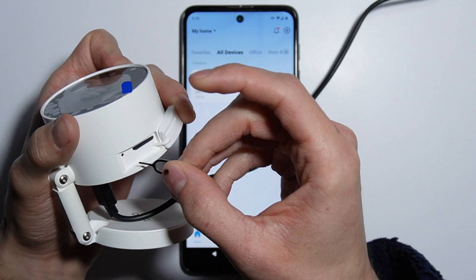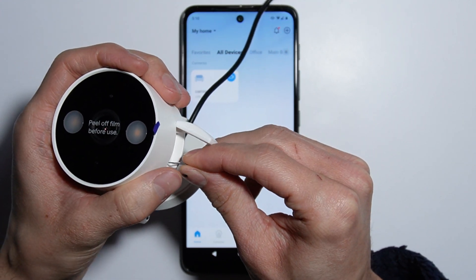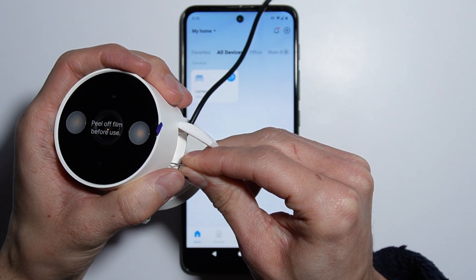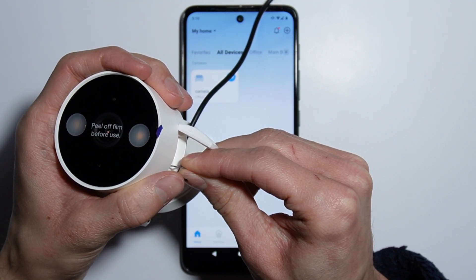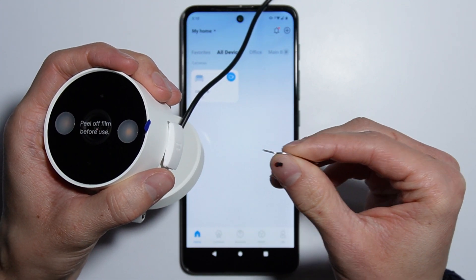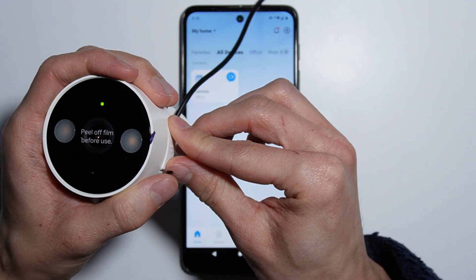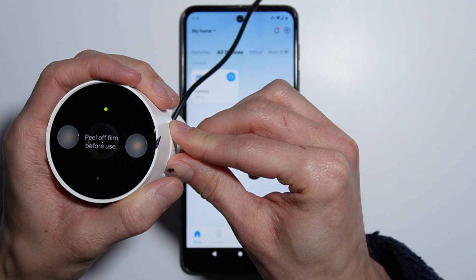Simply press and hold for around five seconds until the LED starts blinking red — just like this. The camera is reset now.